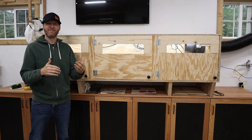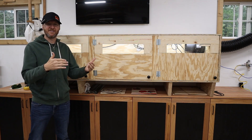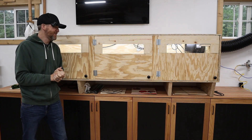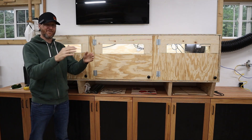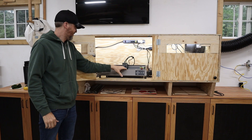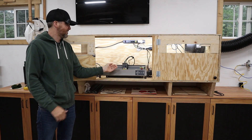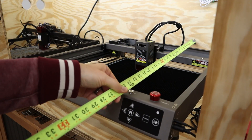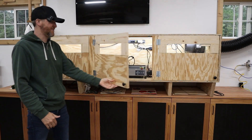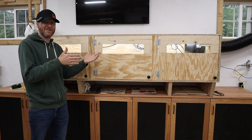Another reason I came up with those measurements is the size of a standard diode laser cutter. They're usually around 400 by 400 millimeters cutting size, which I think is kind of standard in the industry, and I wanted to make sure that with the frame and everything they would fit. Right now I have the Creality Falcon 2 laser, which has a slightly bigger cutting bed, but the 20 and a half inch depth still fits perfectly and you can shut the door.